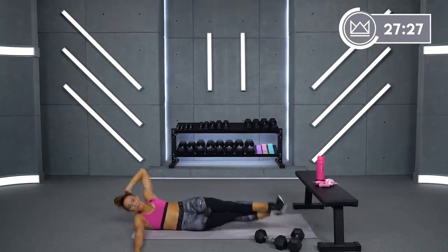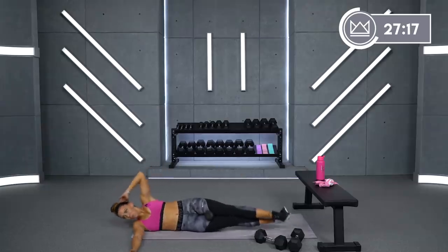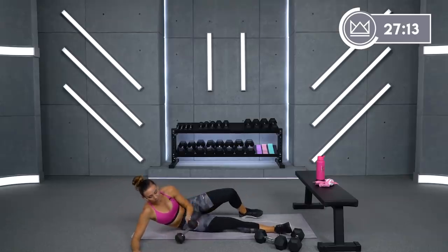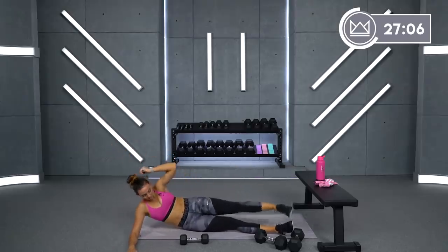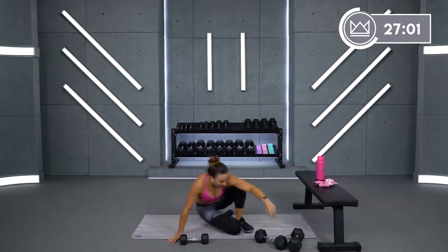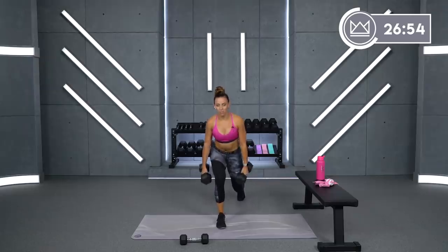Good job. Give me about 12 more good seconds here. And rest. Good job. We're back to the left leg working again. Modifications for this would be no dumbbell — you can go here, or you can go bent leg. Let's go back to the lunges — left leg forward. Let's go. I just want to give you some options there.